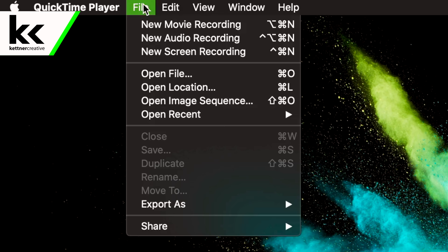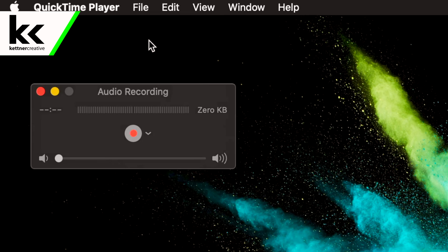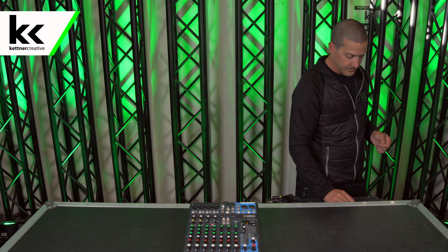We open up QuickTime, go to new audio recording, hit the drop down, select MG10, then hit record. That way I can record everything coming from the console and put it on the video so you can hear after the fact.